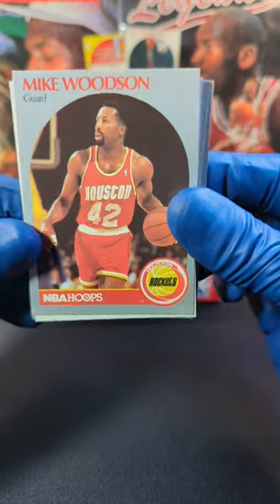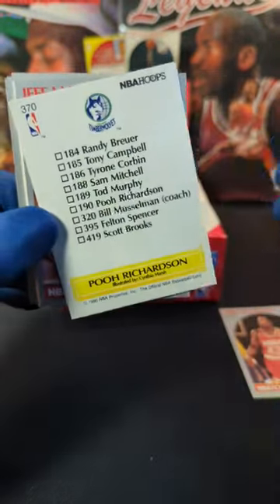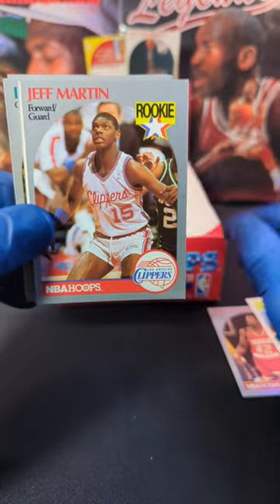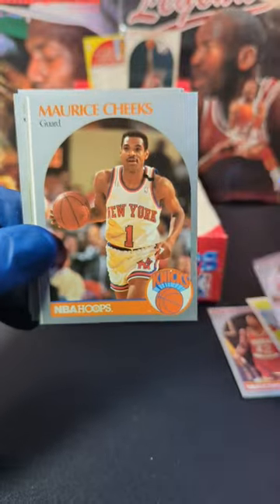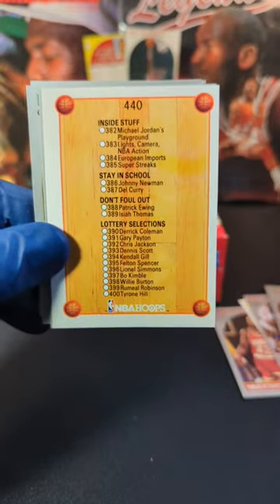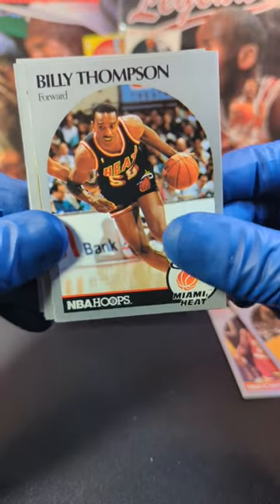We start off with Mike Woodson. Nice. We got some Timberwolves action here — we got Pooh Richardson. We got a rookie card of Jeff Martin. Take that one for the Clippers. We got Maurice Cheeks. We got a checklist. Gerald Wilkins. Billy Thompson.